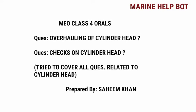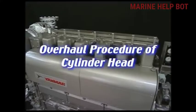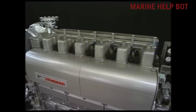In our MU class for orals, there are some questions asked on the topic of cylinder head of the engine. The questions are about overhauling of a cylinder head and checks on a cylinder head. I have tried to cover all the questions related to cylinder head, so now moving towards our first topic: the overhaul procedure of the cylinder head.